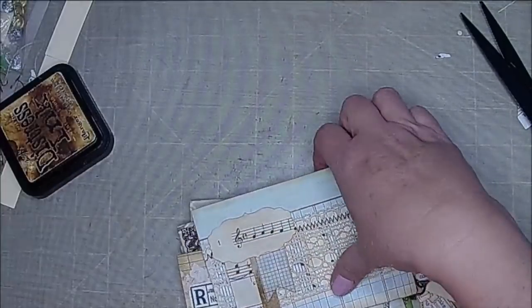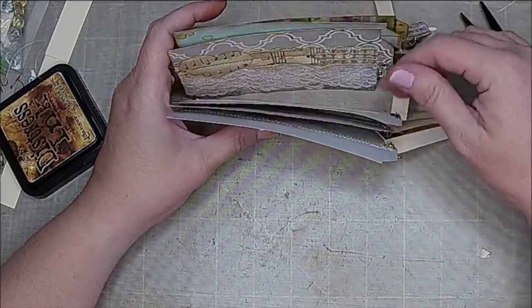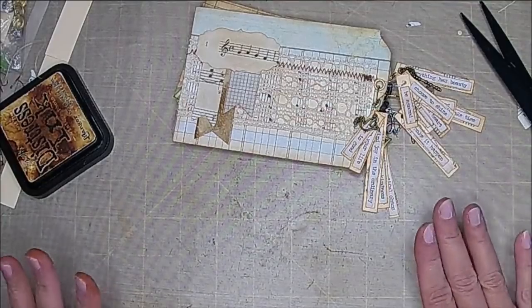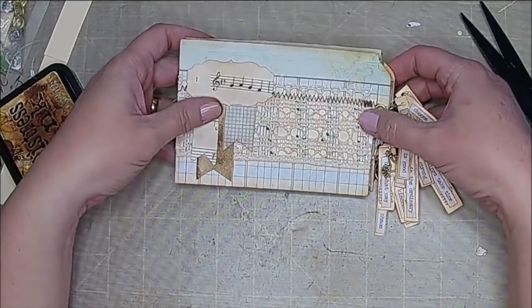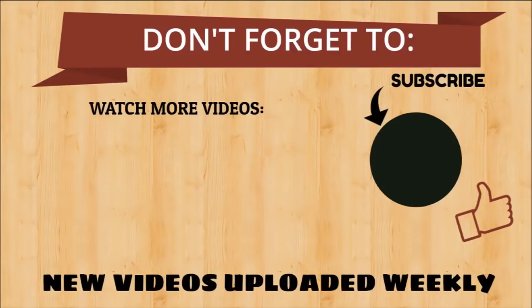Thank you guys so much for hanging in there with me. I can't wait to put these in my stash, and as soon as I'm done with this series I'm going to show you how I organize all these guys. If you haven't already, be sure and hit that subscribe button — I really appreciate it. Hit the bell if you want to be notified of my upcoming videos, and I will see you guys in the next video. Thank you so much for watching and you guys have a wonderful day.